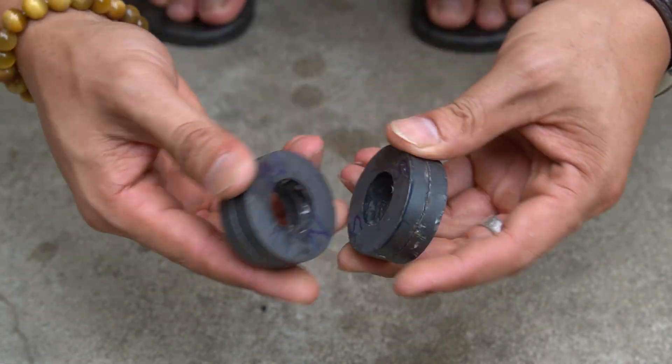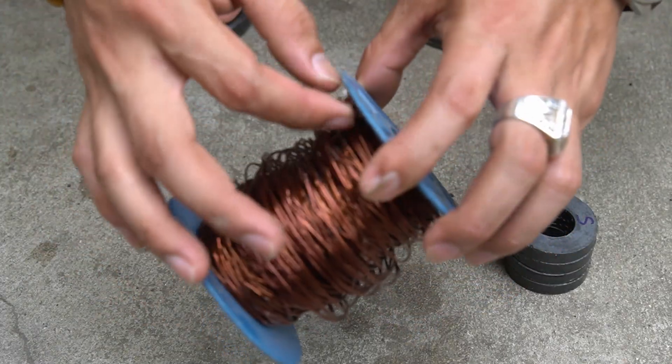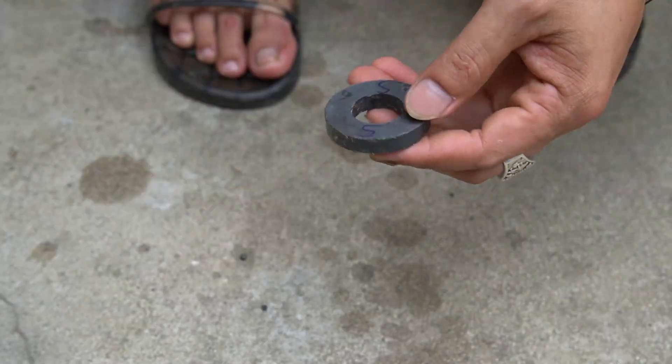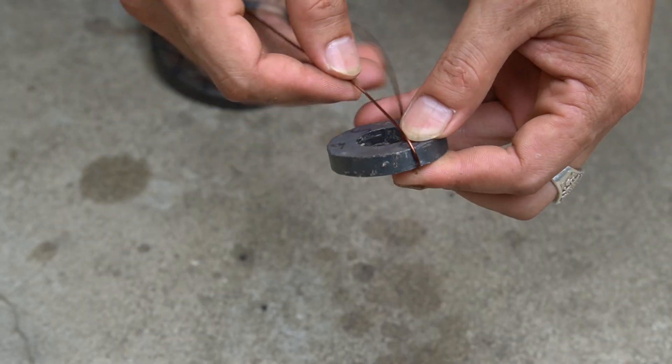Nice to see you on video today. In this video I will show you one trick to create free electricity, very simple. Please prepare for me four round magnets with holes inside.